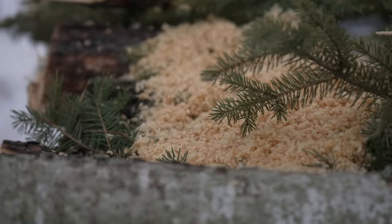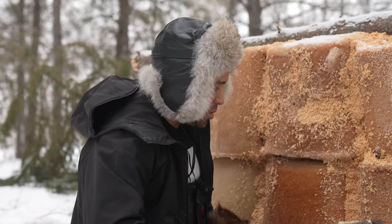That's what happens when you live in Canada — if you do dumb stuff like this.